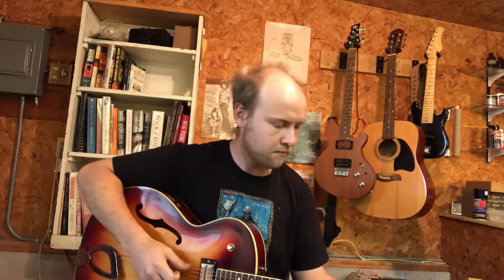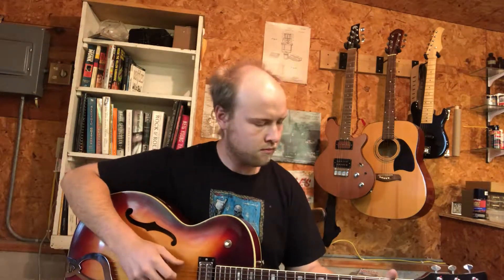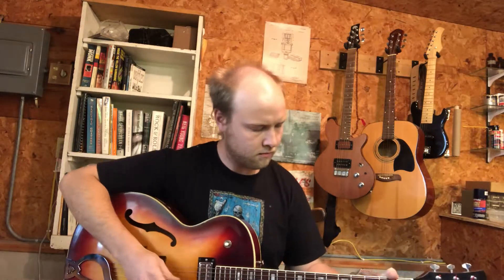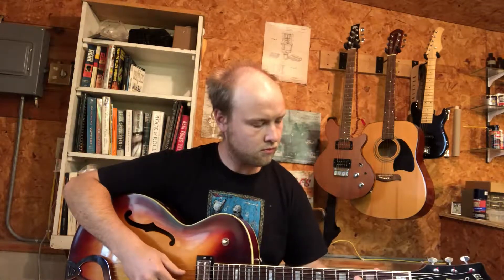So here I'll play a little 'Nobody Knows You When You're Down and Out.' All right, there it is — finally the sound in all three positions: neck, middle, and bridge. After all these years, finally that neck pickup is working again.